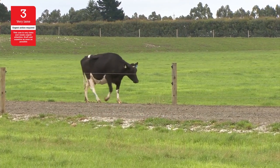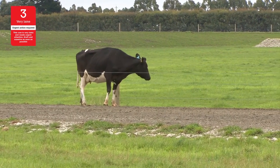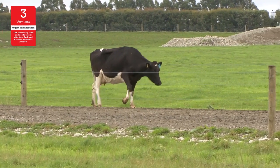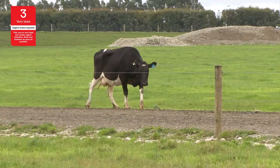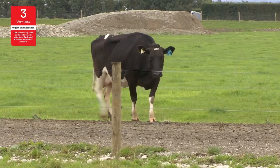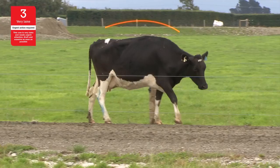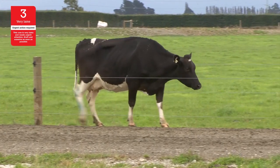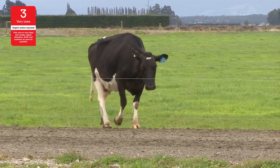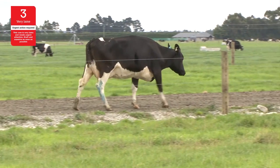This cow is severely lame with a score of three. Her back right and front right legs are lame. She walks very slowly, stops often and will lie down in the paddock — she just can't keep up with the herd. She has obviously uneven and shortened strides. The lame legs are obvious and she is reluctant to bear weight on them. She has an arched back, bobs her head and holds it down. She must be drafted, examined and treated immediately, within at least 24 hours. She may require a vet, and as with all lame cows, she should not be made to walk far and should be kept close to the dairy.